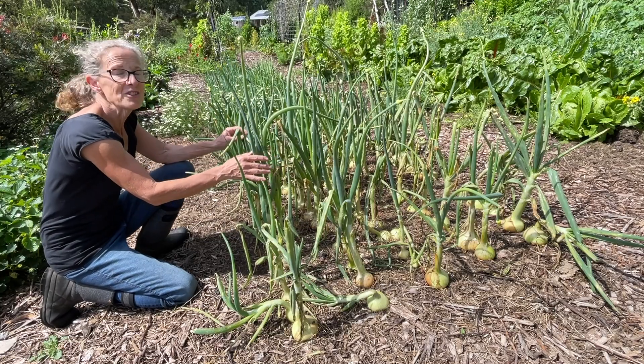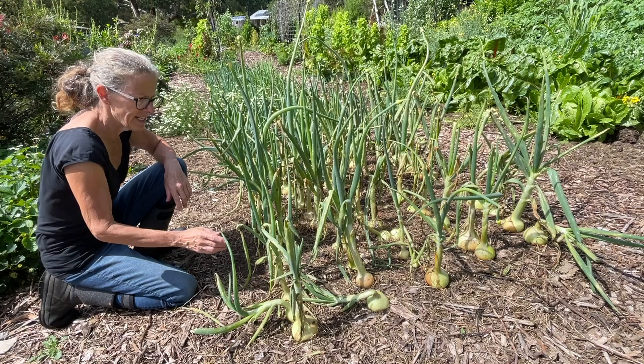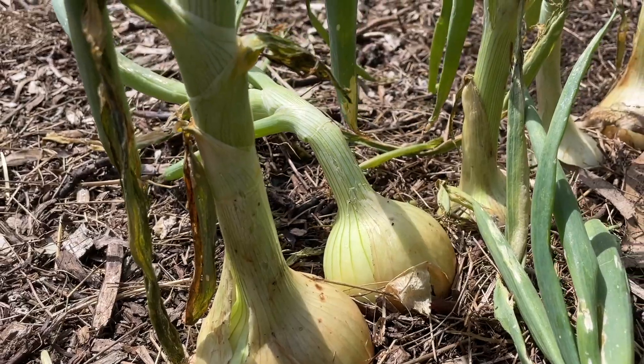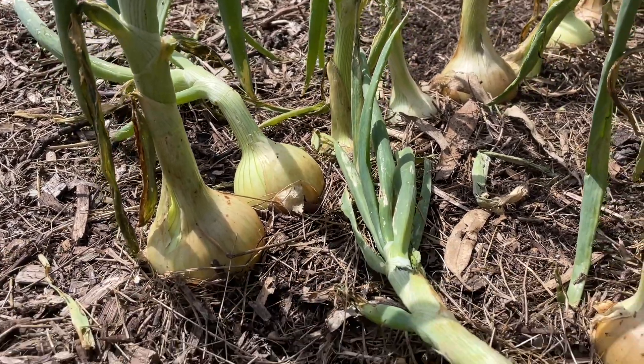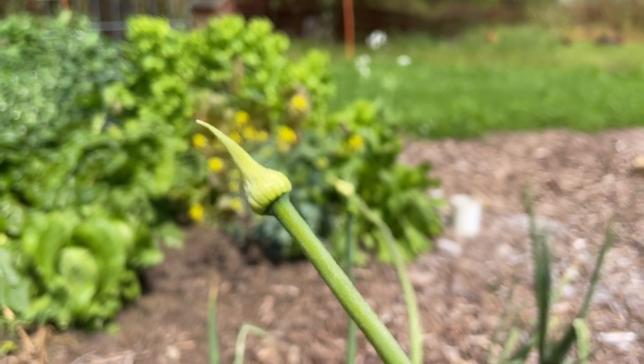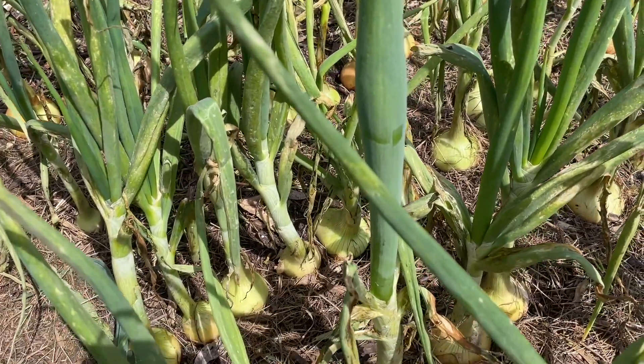This is the patch of onions that's been in the ground the longest and they are definitely ready to come out. I've got some of these onions flopping over, which is a sign that they're ready to be harvested. Some of them are going to flower and they're never going to flop over, so you really just have to take those out.